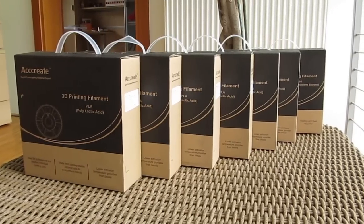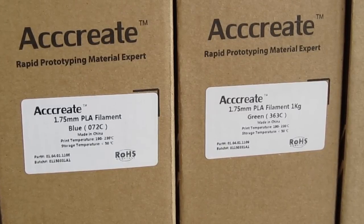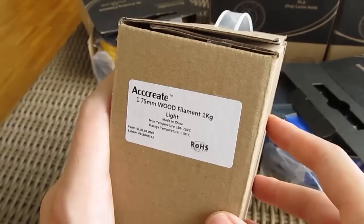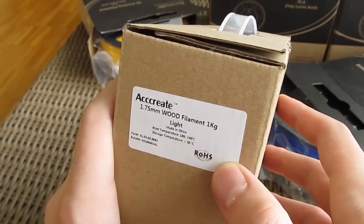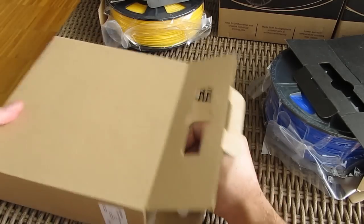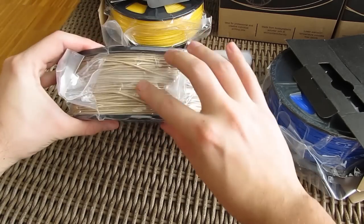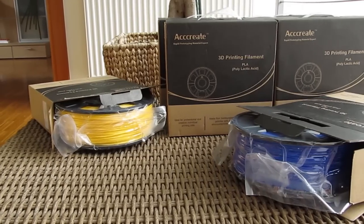For filament material we had a chance to try a few of them — basically all were 1kg PLA-based filament in different colors, while we also had one roll of wood filament. They are all neatly vacuumed and packed in small boxes, and you can buy them separately if you wish to have other colors in your portfolio or if you simply run out of filament.